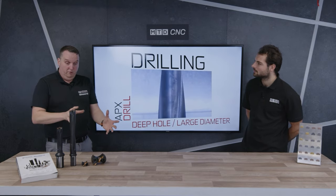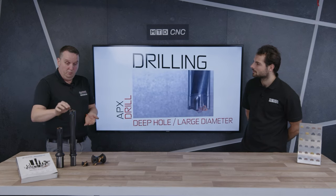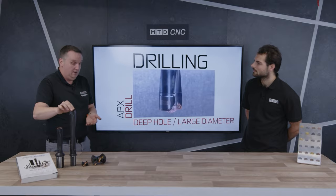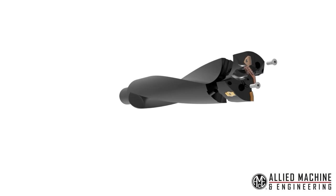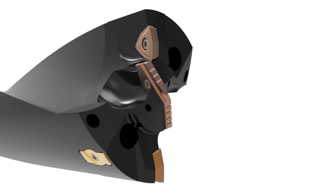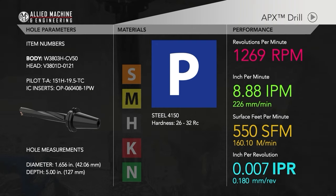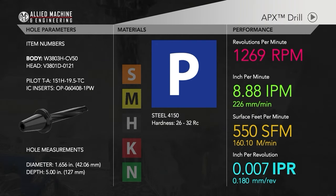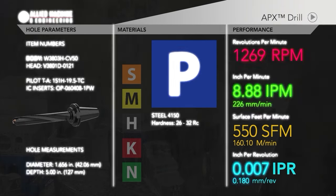For more difficult materials like Inconels, high-temperature alloys, and stainless steels, we can put a premium cobalt insert in the centre. High speed steel offers increased wear resistance and gives you a good secure process. Make sure that centre point is going to maintain its strength, which is key to keeping the hole straight.